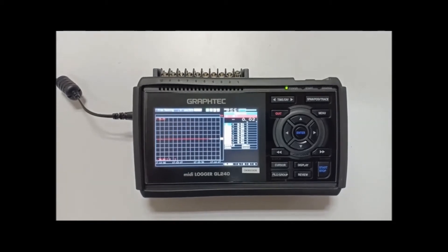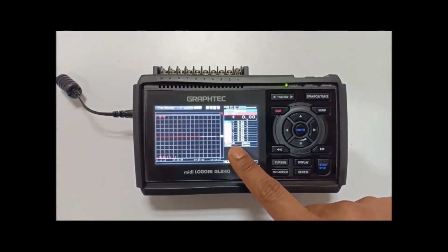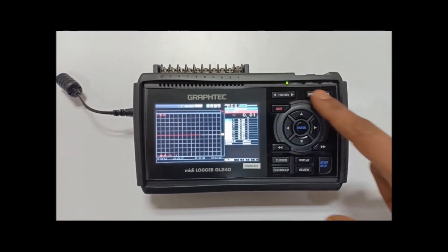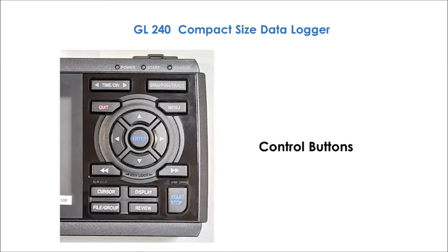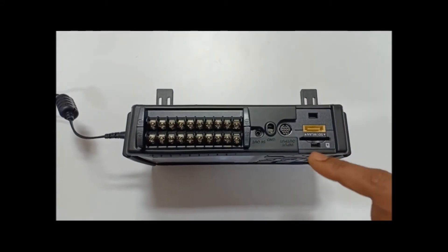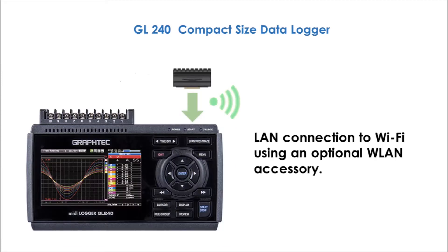I'll explain various parts of this data recorder. This is the 4.3-inch wide color monitor. These are the control buttons to operate the data recorder. This is the slot for the external memory card. This slot is for the optional wireless LAN unit.